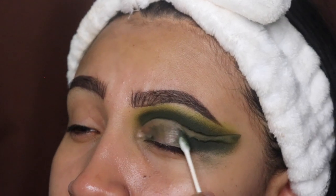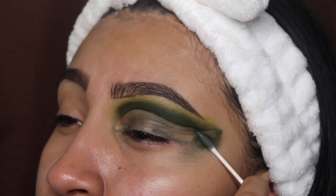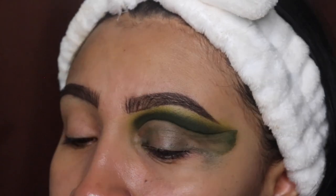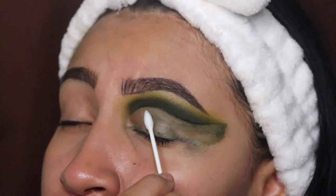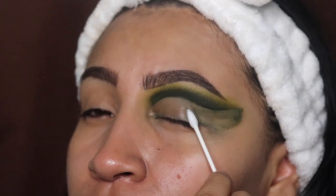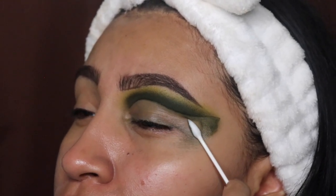Now I'm using whatever is left over on that q-tip to keep cleaning this out. If there is a mess, do not worry — we're going to flip the q-tip over and use the dry side to clean out any excess oil and eyeshadow. You literally have to trust the process; it may look a little messy but it looks beautiful at the end.